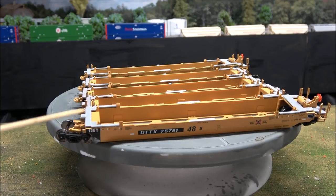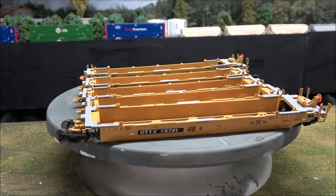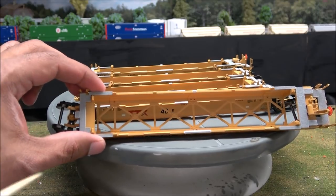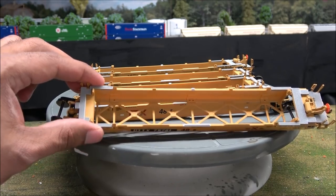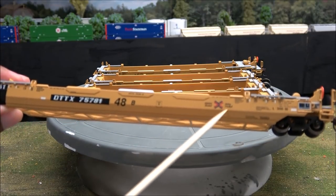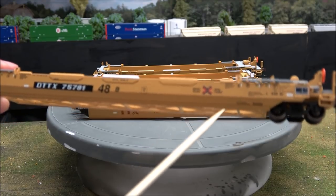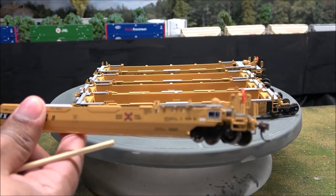Looking at some details: you have some plastic platforms here that represent the metal on the real thing, with nice printing on the side. It's a five-car articulated set, which means all the center ones do not have the brake wheel detail that the end ones do. You've also got some cross-beam support detail to hold the containers from bottoming out. The print looks clear and legible — nice small print reading DTTX on the side, along with the TTX 'Next Road, Any Road' logo.